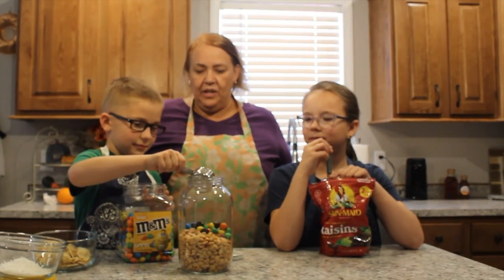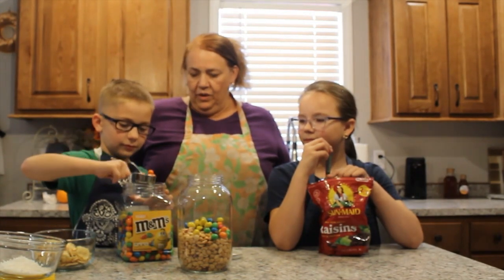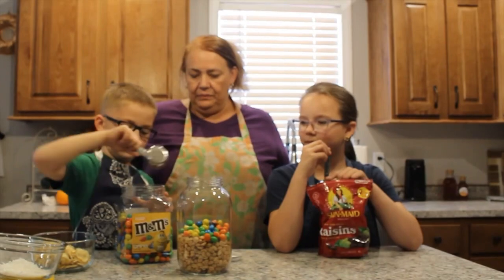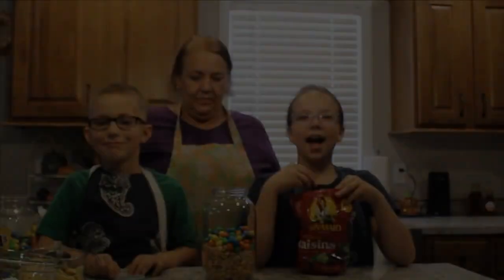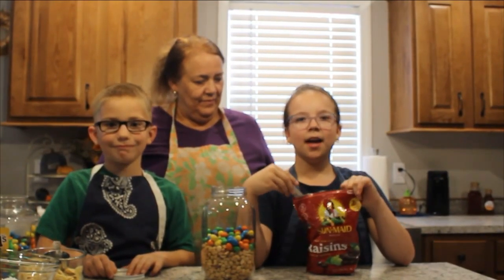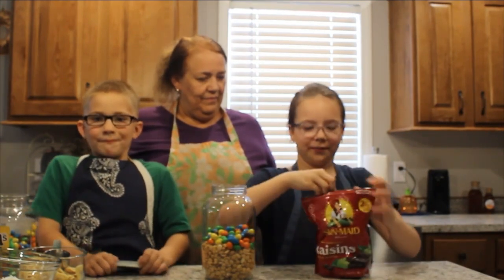You're going to put four of those into this — one cup. That's one-fourth, four times. I'm going to be putting in one cup of raisins using this one-fourth cup, which is four, so you put in four scoops of raisins.